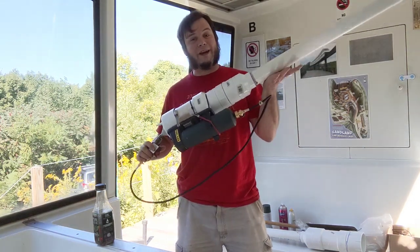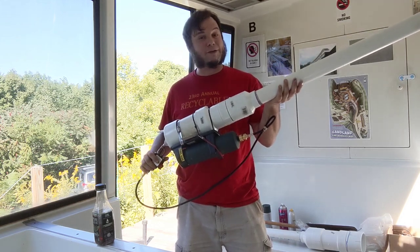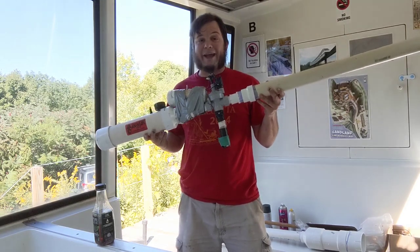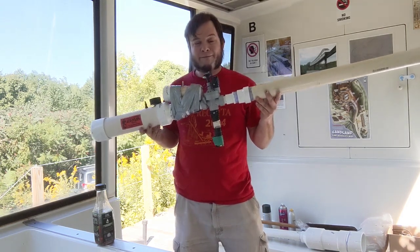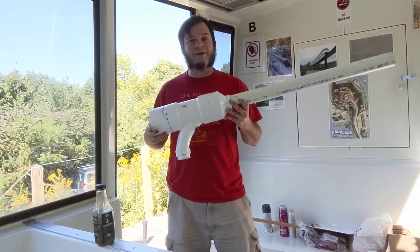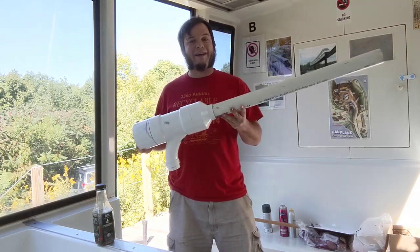We've got my propane specialty here with the interchangeable barrels, so we'll be testing a few different barrel sizes for speed, accuracy, and convenience. We've got my terrible pneumatic cannon, which uses compressed air to fire potatoes, and we're going to see how that compares to the combustion version. We also have this more traditional sparky clicker cannon that you shoot hairspray or starting fluid into, so we'll compare that to the propane and pneumatic guns as well.